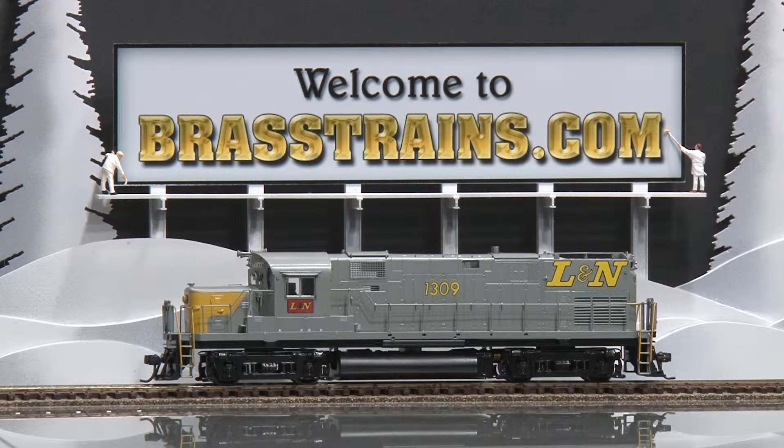Our next model is item number 053861. This is a Louisville and Nashville C420 Phase 1 low hood diesel. This comes to us from Overland models and is built by Ajin.